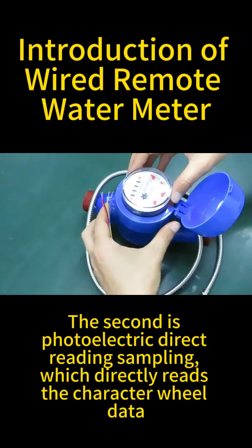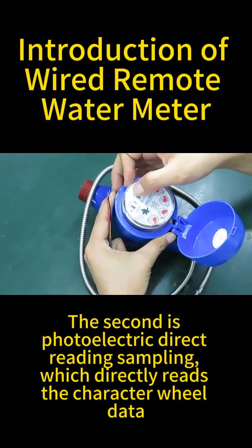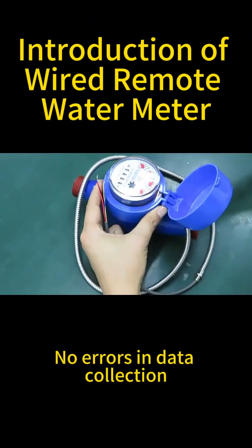The second benefit is photoelectric direct reading sampling, which directly reads the character wheel data. There are no errors in data collection.